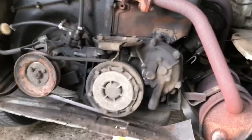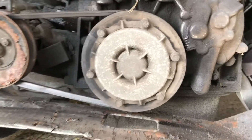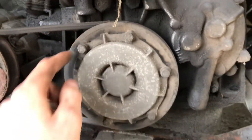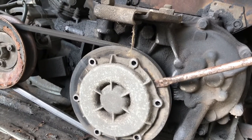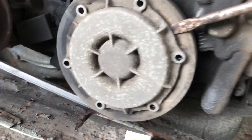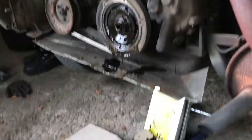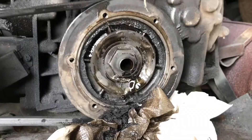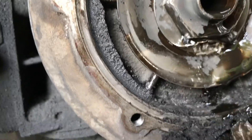Now that I have the rear end off, this here is the centrifugal oil filter. I'll need to loosen these six bolts to get access to the inside so that I can clean it out. Now that the bolts are out, I'm going to try and open it up. What I have to do is scrape all that out of there.